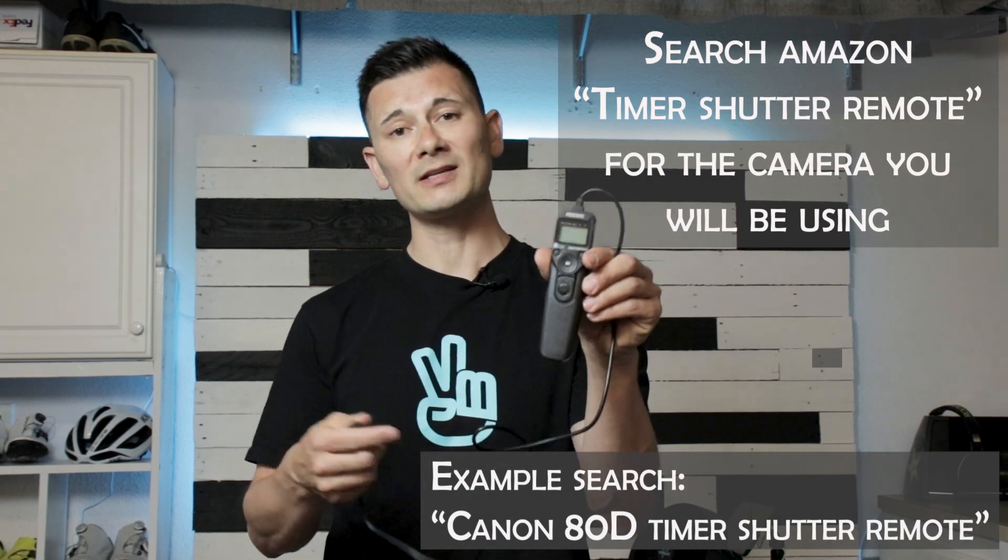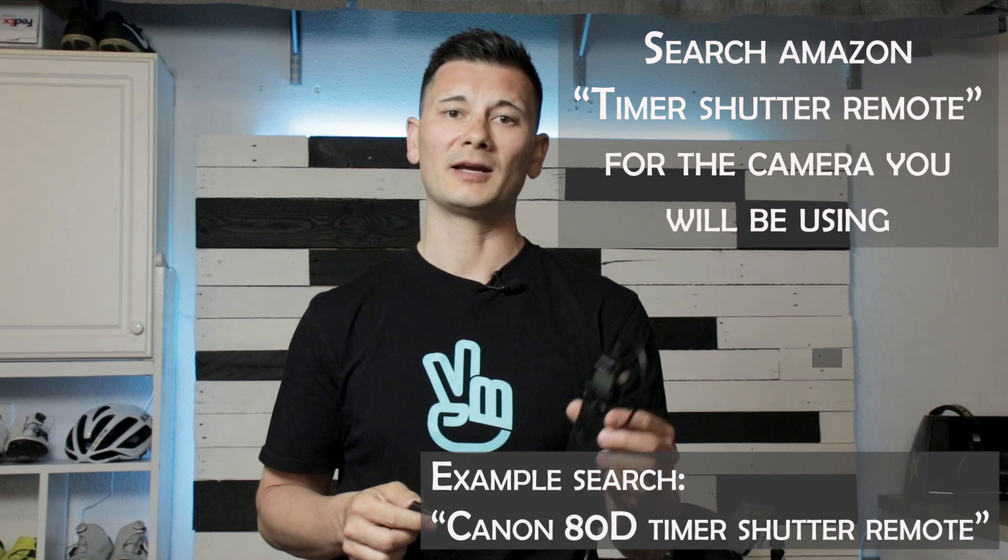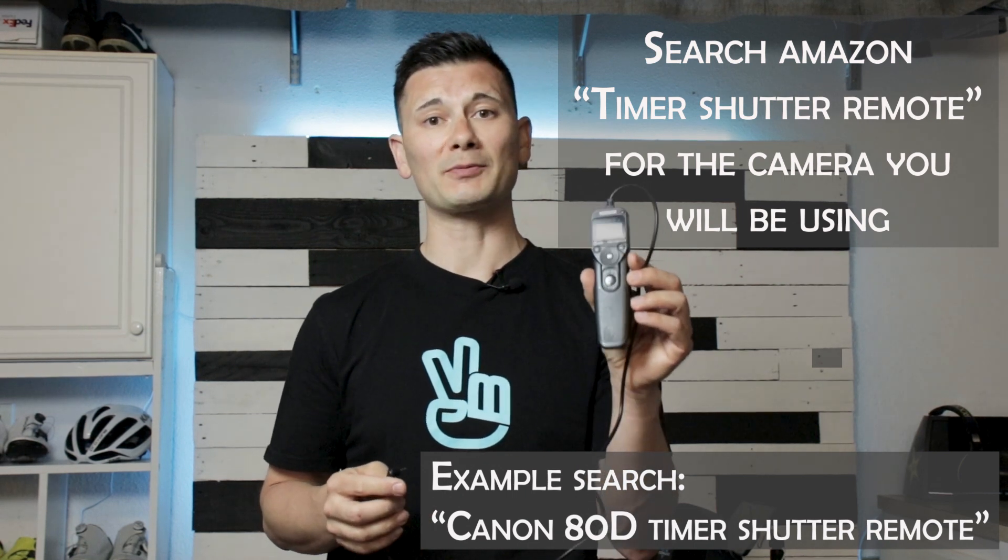The next part you're going to need is one of these remotes. You can get these on Amazon for under 20 bucks, and what this does is allow us to set the parameters of the timer and control the camera with the remote, instead of utilizing the timer that comes on your camera, which doesn't have a lot of options. The important thing about this is that it allows us to choose the intervals — we can set this to one second, which will set the camera to take a shot every one second. Since we're going to be doing action shots today, we'll set it on one so we get as many shots to choose from at the end of the shoot.